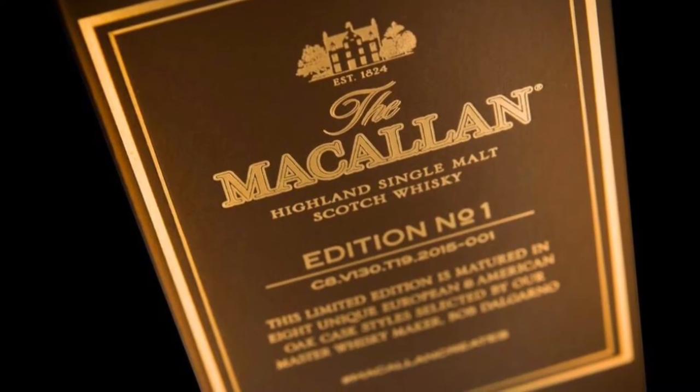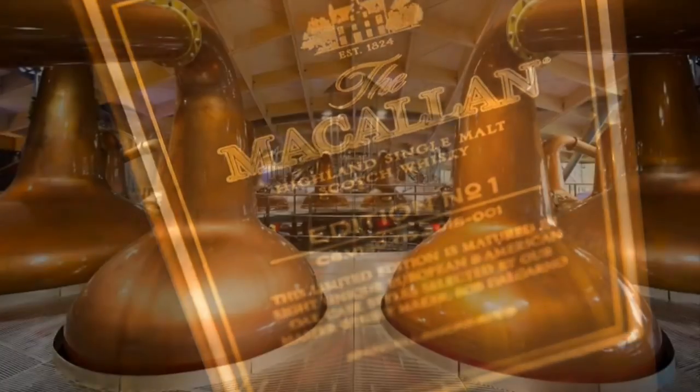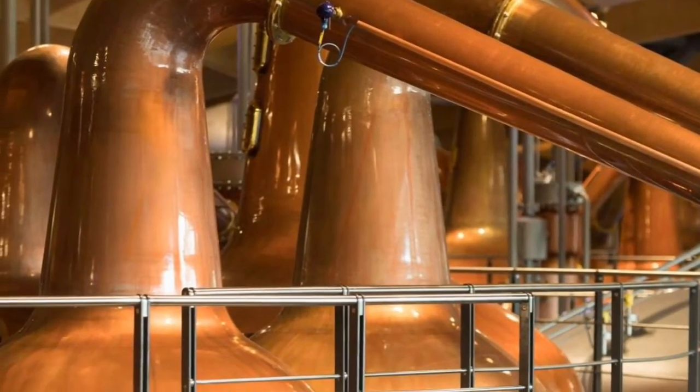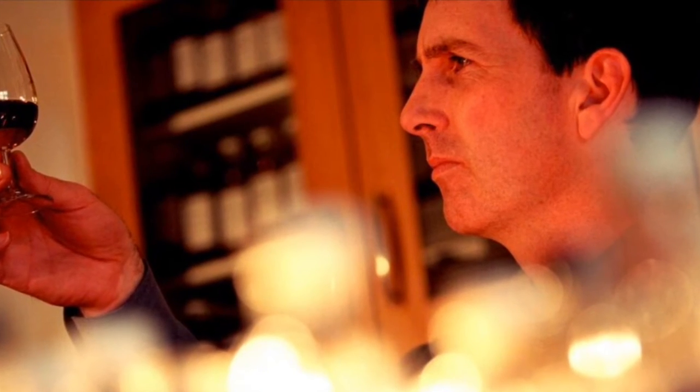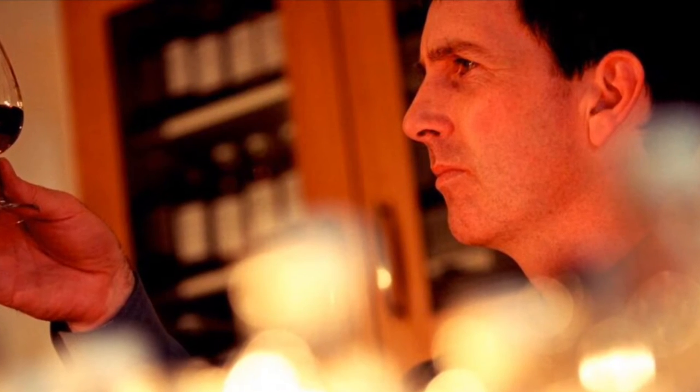Thank you so much, Matt, for the very generous sample of the Macallan Edition 1. The Macallan Edition 1 is a Highland single malt Scotch whiskey. It is the first of the Macallan limited edition series, released in 2015. This whiskey is distilled and bottled by the Macallan Distillery, where master distiller Bob Delagano uses eight European and American cask styles in the maturation process.